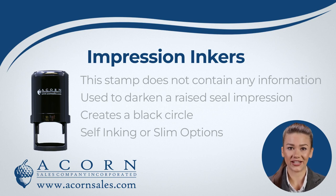Using an Impression Inker is especially important for notaries in a state that requires your seal to be photographically reproducible. You can also choose between a self-inking or slim model.